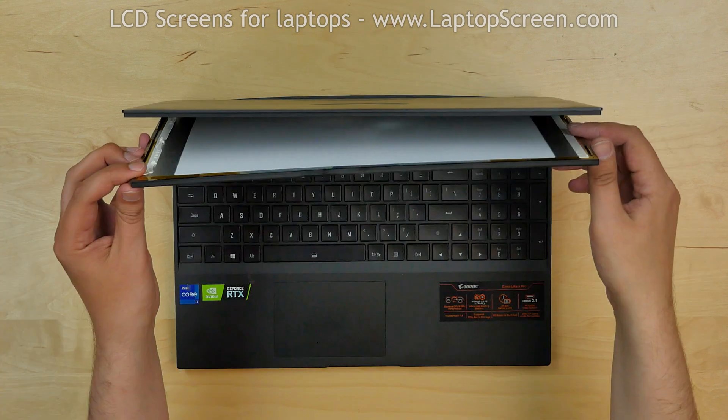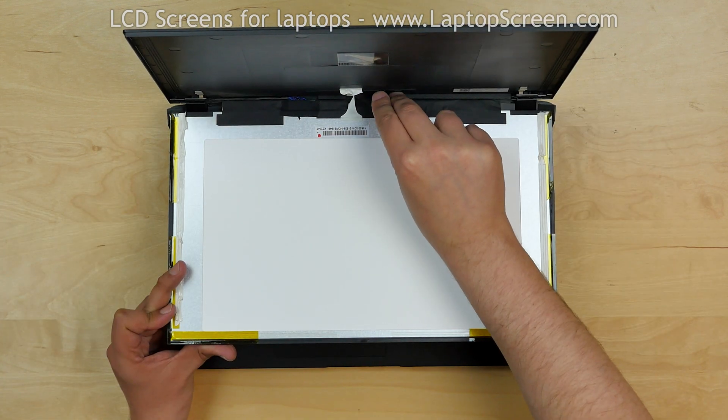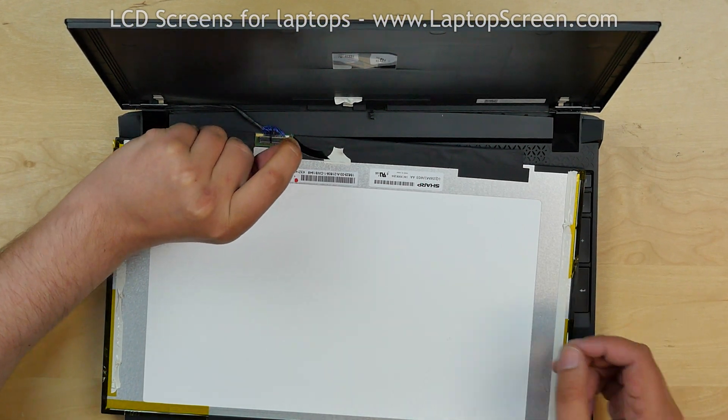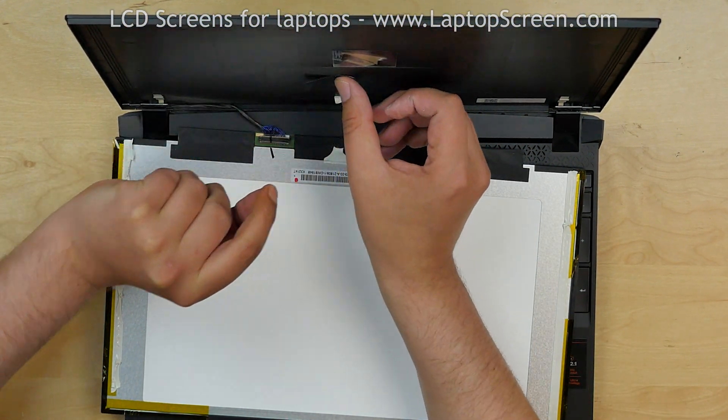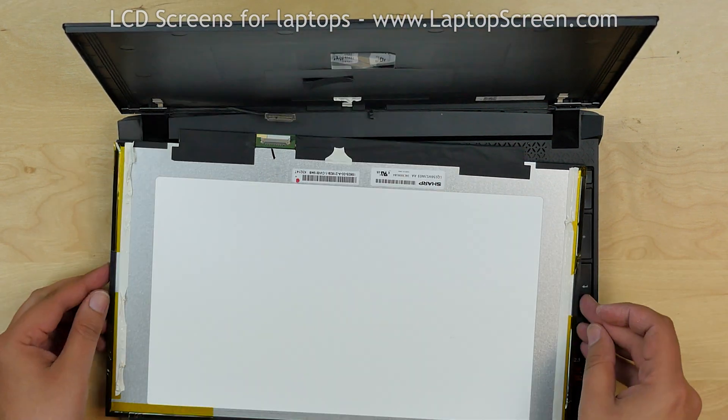Separate the screen and place it on the keyboard. Cut the remaining pieces of glue. Peel off the black tape securing the video connector and stick it to the back cover — we are going to reuse it later. Disconnect the video cable and remove the screen.